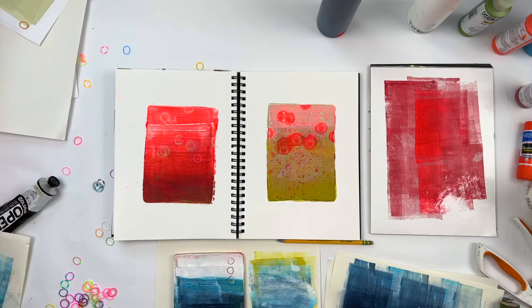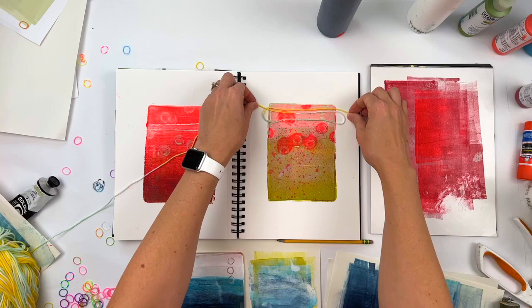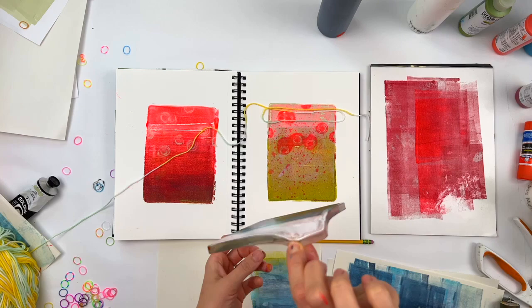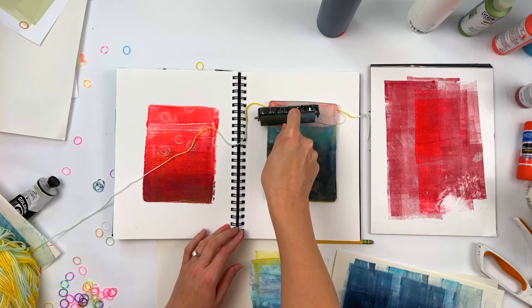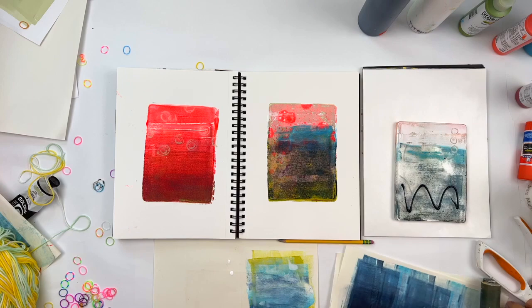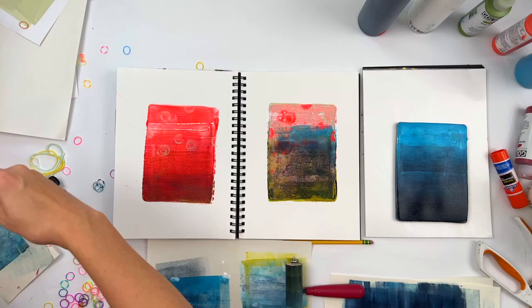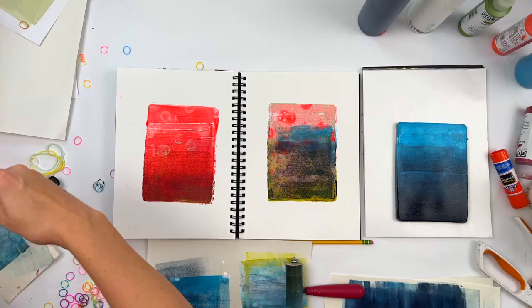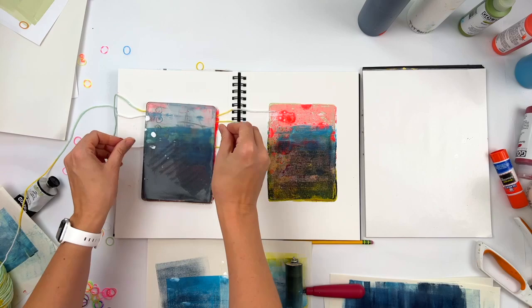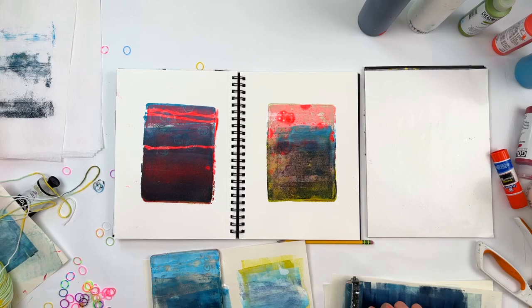And here I'm using some yarn as a resist. It's very hard to hold this floppy thing and get it where you want to put it — that's the only bad part about using it as a stamp. Now that I really like. There's a big part of me that wishes I had stopped there. However, that would be a really lame video, so in the interest of science I kept going. Because there's so much fluorescent left and the yarn left those cool lines which I do love. And now I'm just getting some of the paint off on that tissue paper so I can use that for future collage.